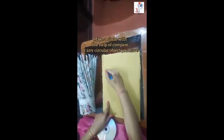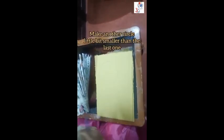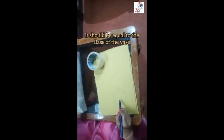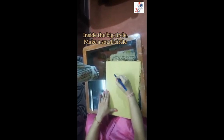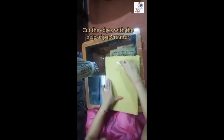Now take a cardboard. Draw a circle with the help of a compass or any other circular object you have. We have to make another smaller circle that should be equal to the bottom of the vase. Inside the big circle we have to make a small circle. Now cut it with the help of a paper cutter. Be careful, children. These are the cardboard cutouts.